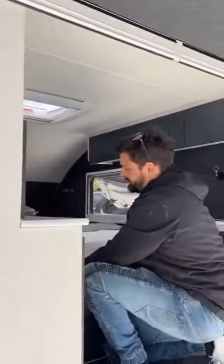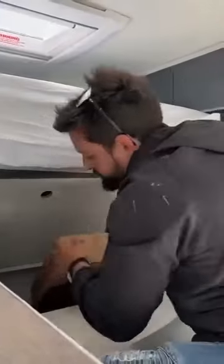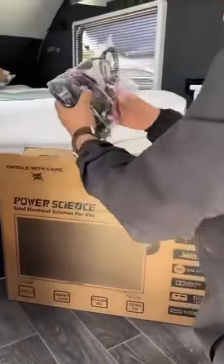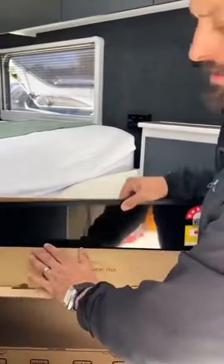We wanted to make sure it was easy to get under the bed. If you need to, we have put gas struts — they will hold your bed up so it's easy to access underneath and put more things there. This is where we decided to put the TV. We've got a 23-inch TV from PowerScience here — really good products. They do a lot of work for us and we haven't had any problems with their products.